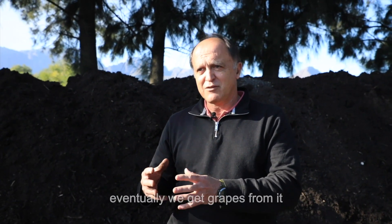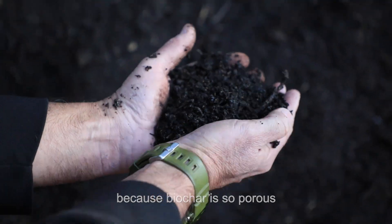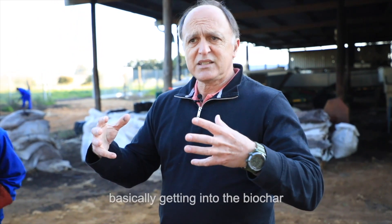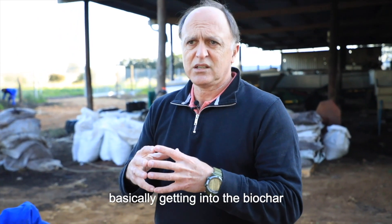We are actually farming with soil — eventually we get grapes from it. Because biochar is so porous, the advantage is that you can get all the nutrients and all the microbes basically getting into the biochar.